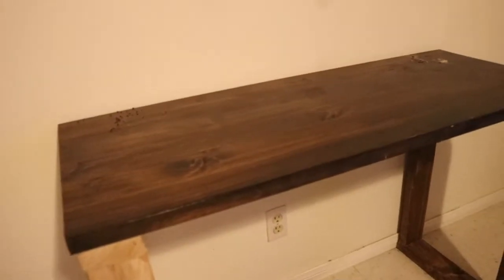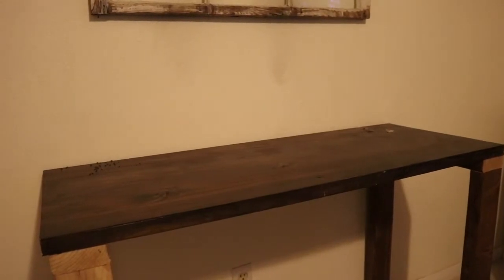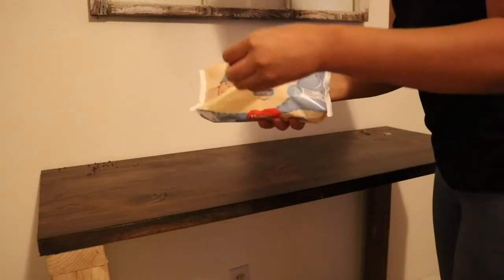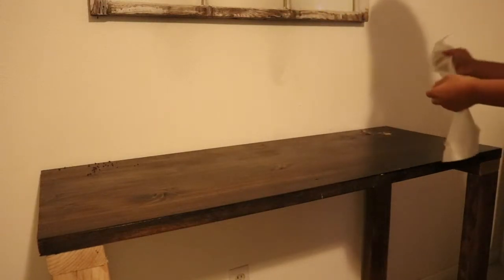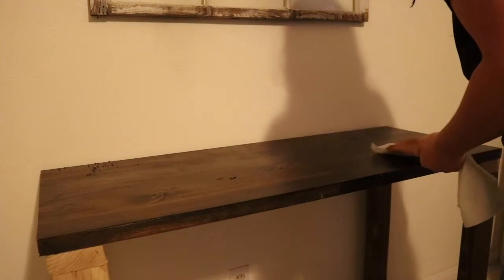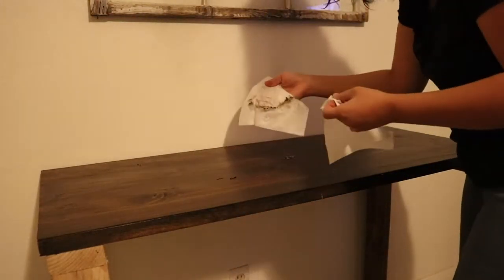Here everything is cleared off of my altar and now you can see all of the ashes and the herbs. There is a lot of ash that is black on the table. To start off, I'm using my altar wipes to wipe down the altar — all the dust, all the herbs, all that excess oil.